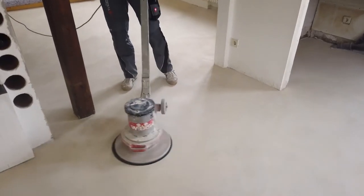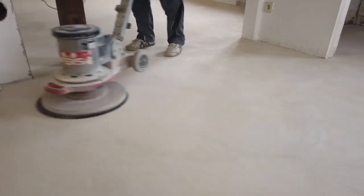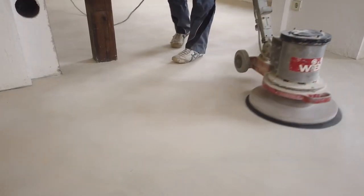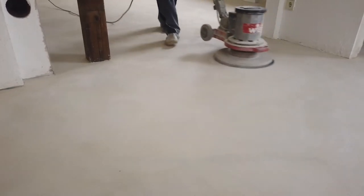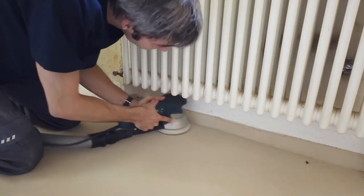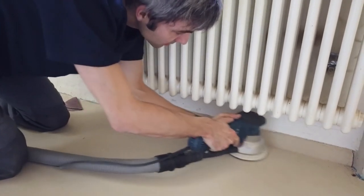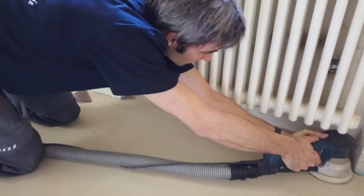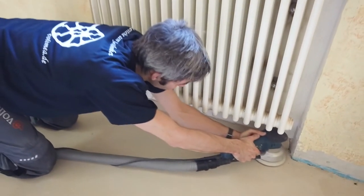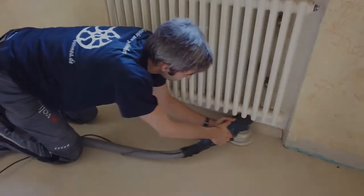After complete drying, a continuous fine sanding with an 18-grit sanding disc is carried out as preparation for the final sealing. For the remaining areas, a hand sander with an 8 mm abrasive fleece is applied — for example, edge areas or floor surfaces under radiators can be treated. With an extraction system, the process remains dust free.